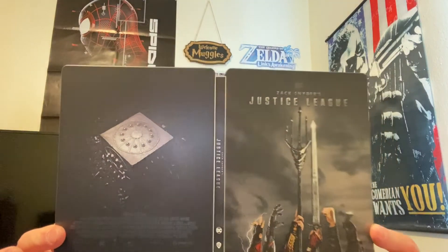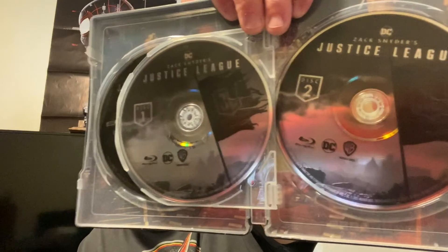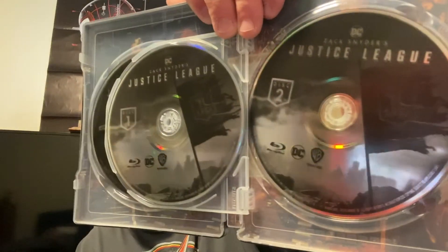There's something in here — a bunch of discs! The 4K version had two discs for the 4K and the Blu-ray. The disc artwork on the inside is exactly the same as the regular 4K version. They put a little separator in here too, and they didn't stack the discs, which is nice.